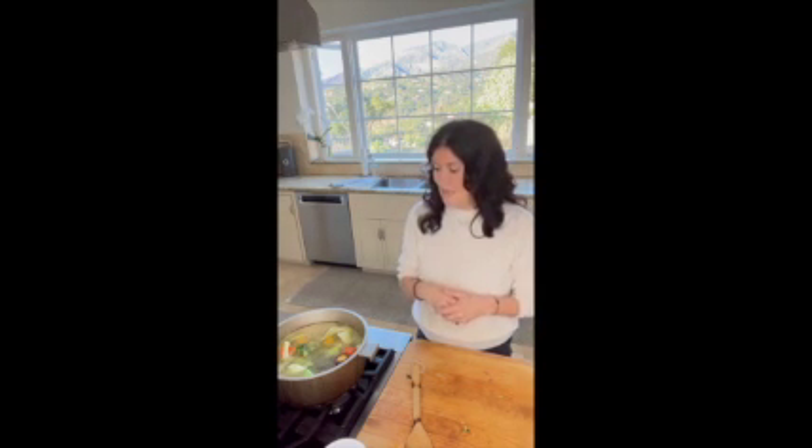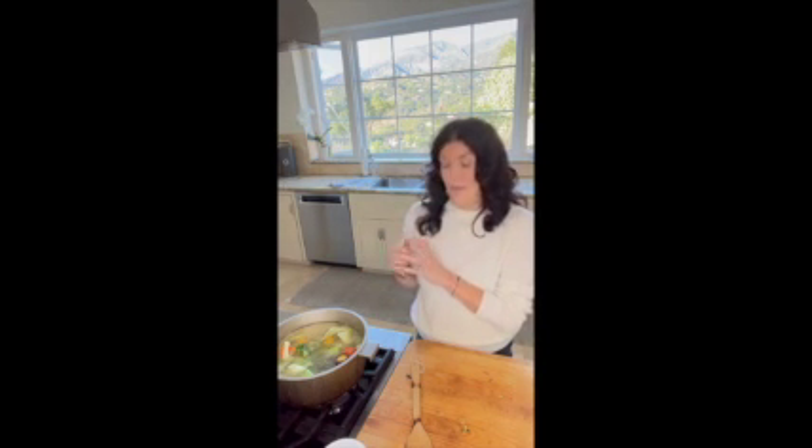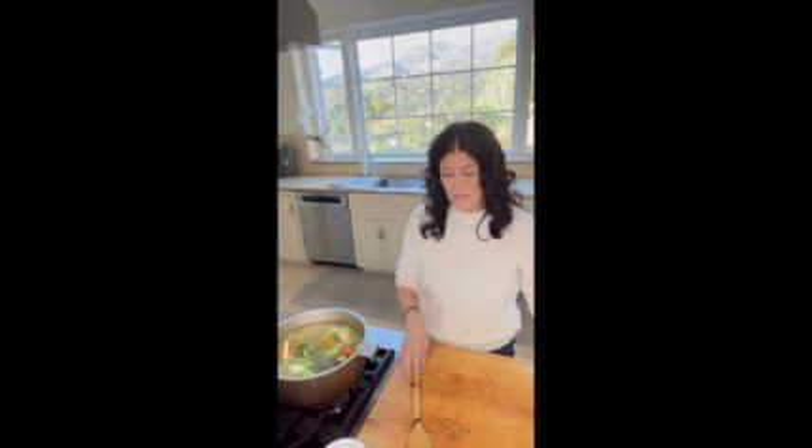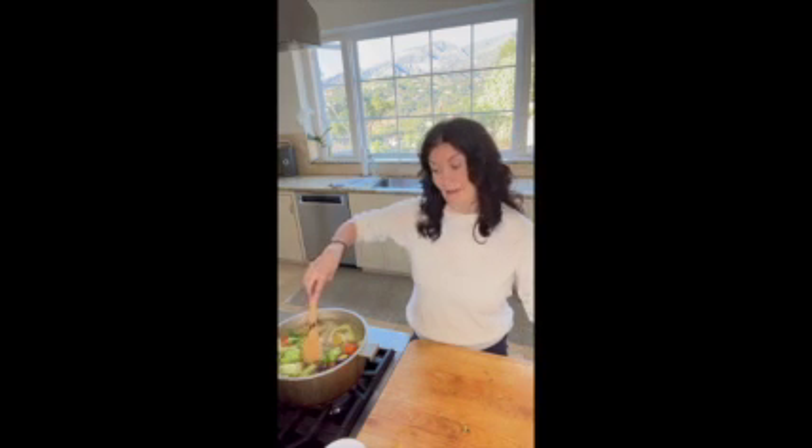After that I strain all of the vegetables out and put the stock in mason jars. I make sure to leave about this much room in the big mason jar, let them cool absolutely completely before I put the lid on, then label it and put them in my freezer, or put one aside to use for the day. You can add a chicken carcass to it if you want to make chicken stock, fish carcasses for fish stock, or beef bones for more of a bone broth style. It's really versatile, super easy, and it adds so much flavor and goodness, minerals and vitamins to your stock.